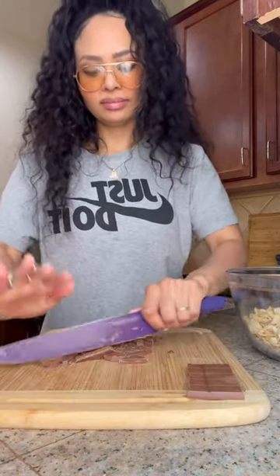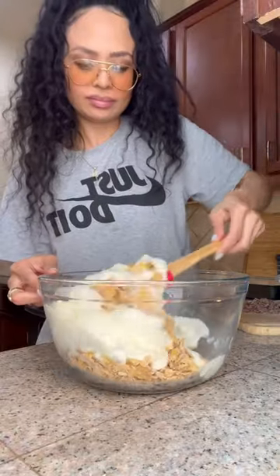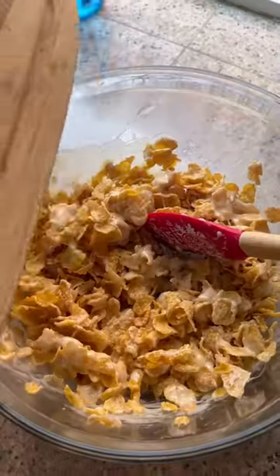Now chop up some chocolate. I'm using Lindt because it's creamy and smooth. Now it's time to pour over our marshmallow cream and combine that with the chopped chocolate.